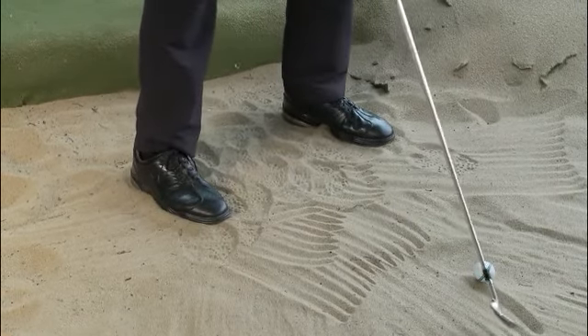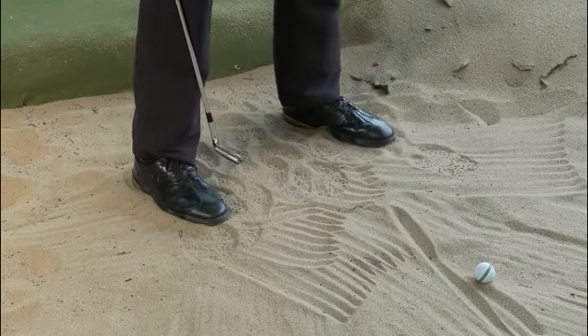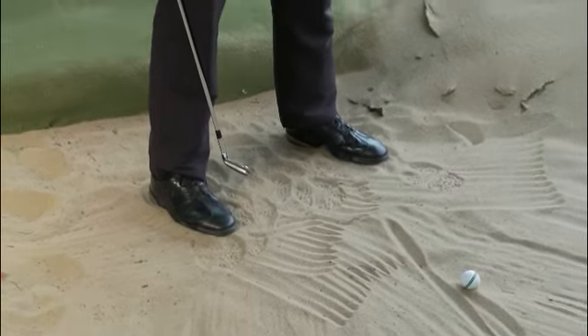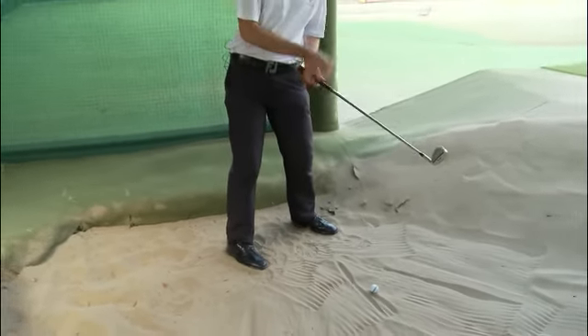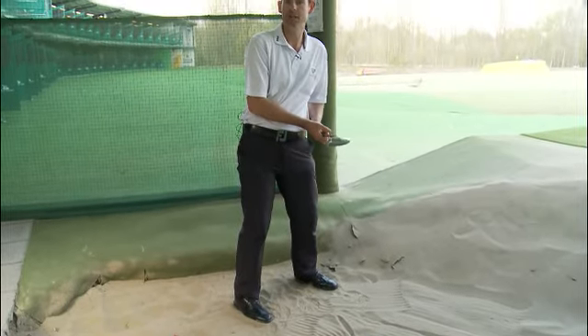From there, I'm trying to hit the sand that magic two inches behind the ball. If you can master hitting the sand in the correct position, a couple of inches behind the ball on your bunker shots, you'll have it nailed. By using a club with less loft, the ball is going to come out further. I do exactly the same technique as for my normal explosion shot — all I've done is change the club.